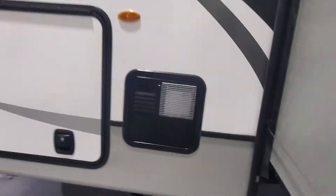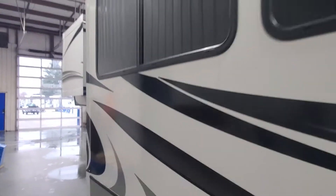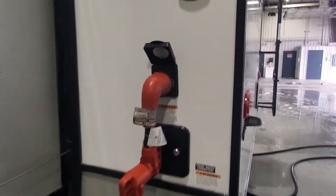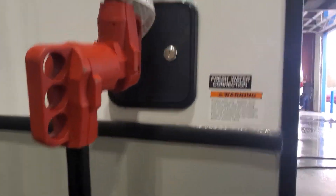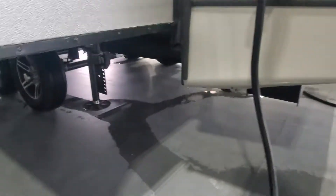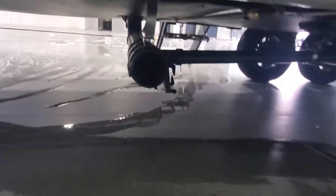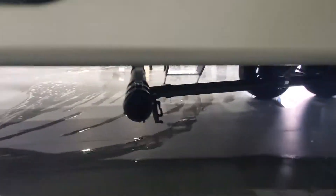Access to your water heater, which is both gas and electric. Hook-up for your 50-amp service is along the back, and you also have an access panel to fill your fresh water holding tank. Down low here is the spot you'll hook up your sewer hose to drain both the gray and the black tanks.